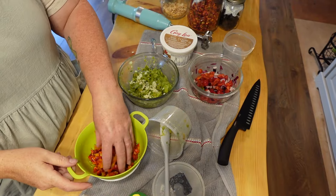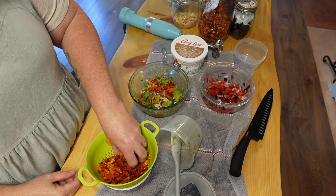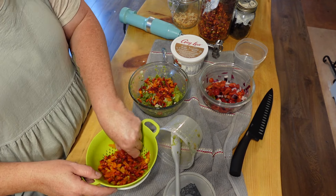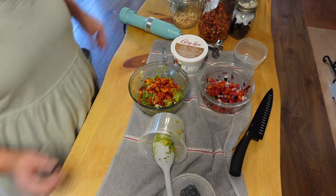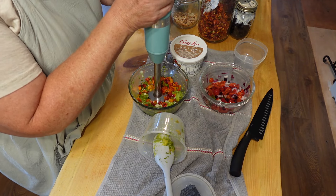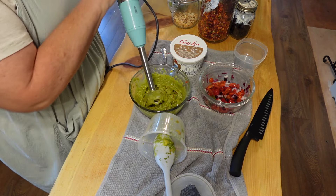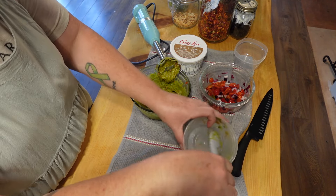David doesn't like guacamole and he doesn't like pico de gallo, but he does like the bell peppers. I've strained these and they rehydrated really, really well. I'll add maybe three tablespoons to the guacamole and set the rest aside to sauté. I like my guacamole smooth so we're just going to blitz this up with my immersion blender.